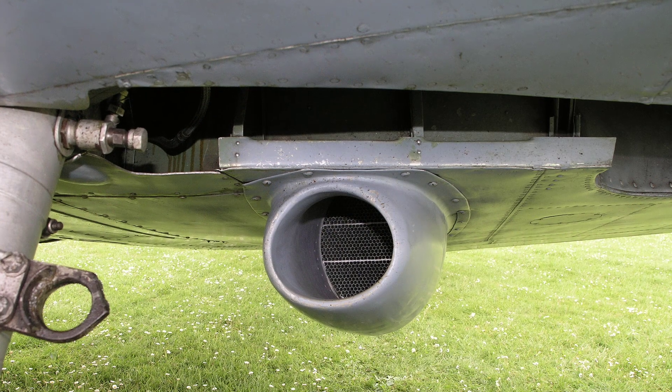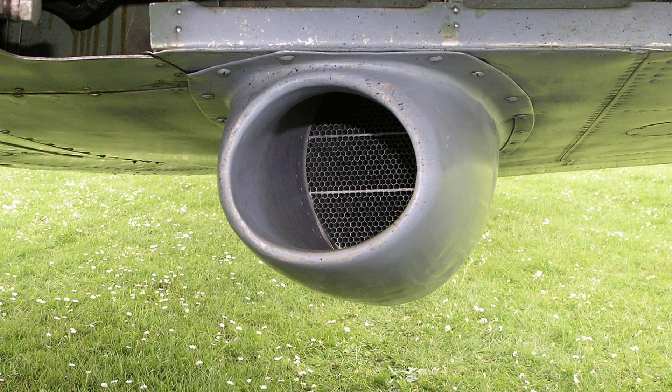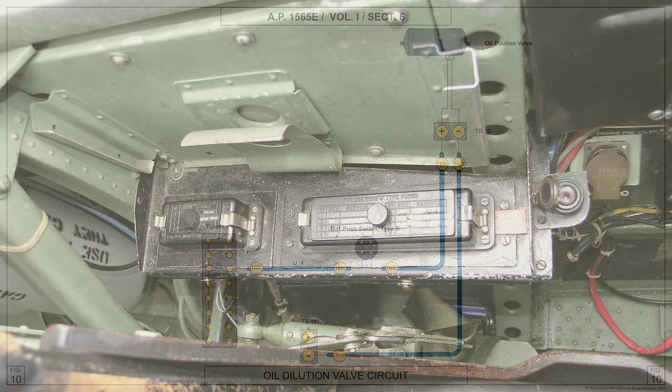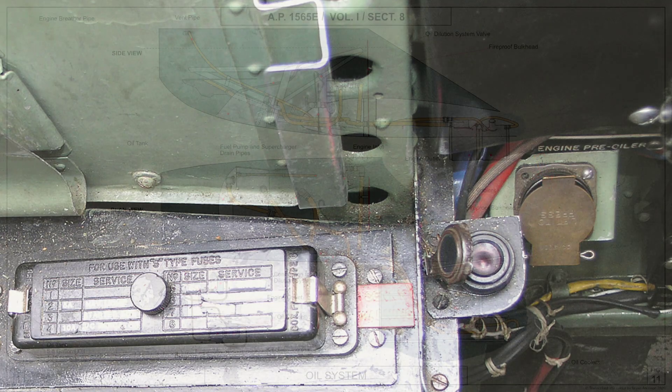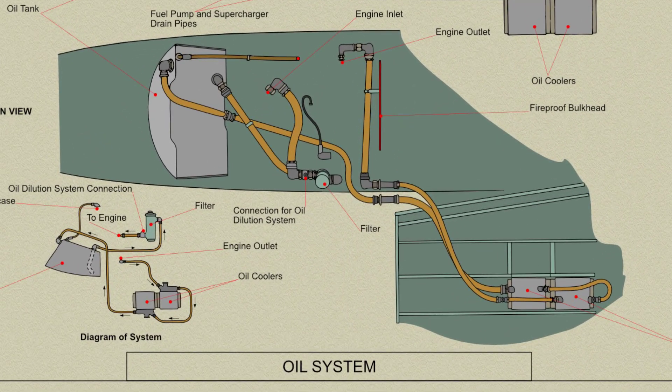The coolers are fitted with bypass valves to prevent cold oil passing through the honeycomb, thus ensuring rapid warming up. To help easy starting after the aircraft has been standing overnight, a Werth oil dilution system is fitted. A solenoid valve, operated by an electrical switch in the cockpit, is mounted on the port engine mounting member adjacent to the engine fuel pump. Pipes connect the valve to the engine fuel pump and also to the oil pipe from the filter to the engine.